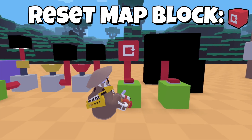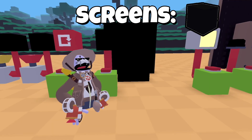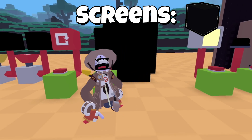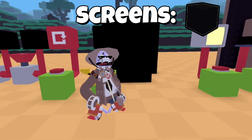This is the reset map block — when you press it, it will automatically reset the map. These are lights. When you press them, they glow up. They don't actually emit any light, but they come in 1x1, 2x2, and 4x4 variants.